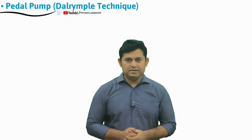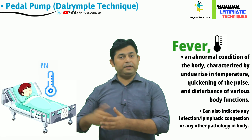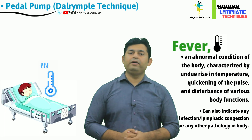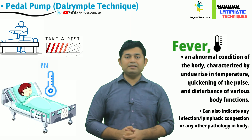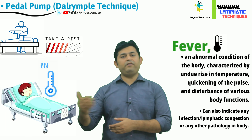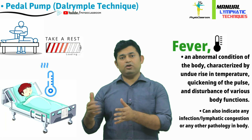Many times it happens that when a physiotherapist is seeing a patient either in a hospital care setting or home environment, the patient might develop high grade fever. Often in such a situation physiotherapy is not recommended, and the patient is advised to take rest, as vigorous activity or mobilization can result in a rise of the internal body temperature and can further increase the fever.